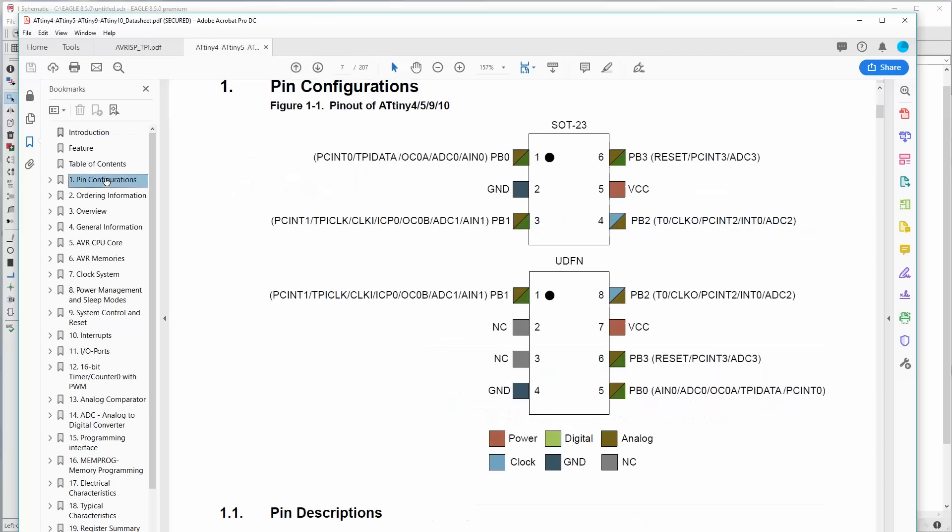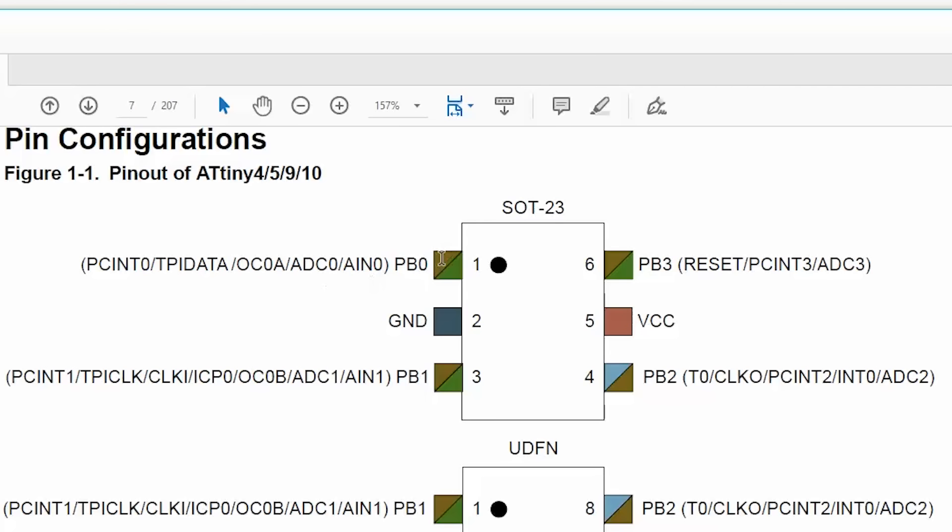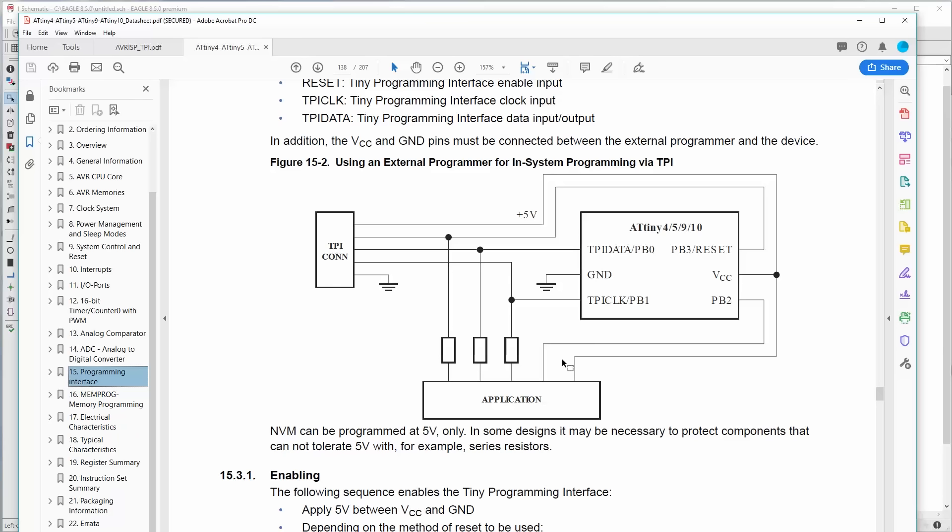Here's the datasheet for the ATtiny10 microcontroller. Let's go to the pin configuration right away. We have this package SOT-23. There are only four I/O pins on it and one of them is the reset line. So what we want to do is use that reset line as an I/O. In order to do that we need to have a high voltage programmer.